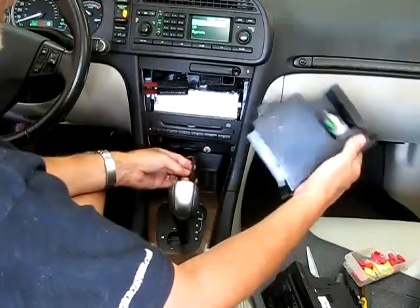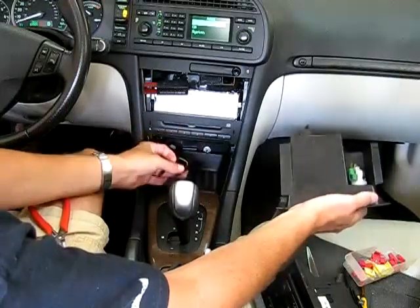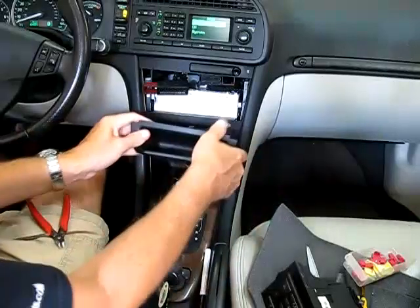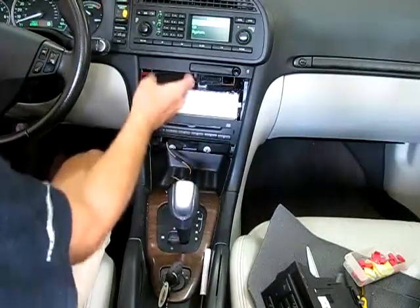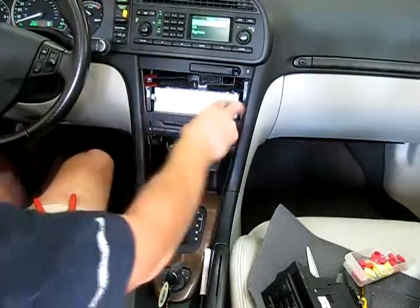I'm going to unplug these two connectors and get them out of my way. I can actually leave these unplugged — I'm going to hardwire the GPS into these wires, and this thing is going to be hidden, so I don't even really need to use this. But this tray needs to be in there because that's what helps hold the GPS in place.